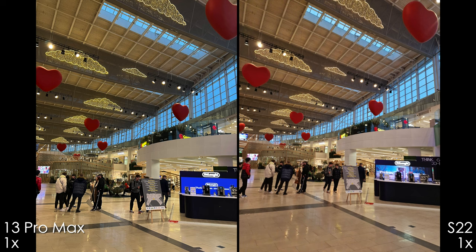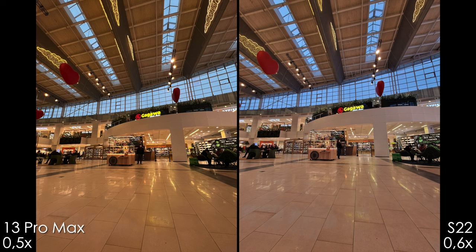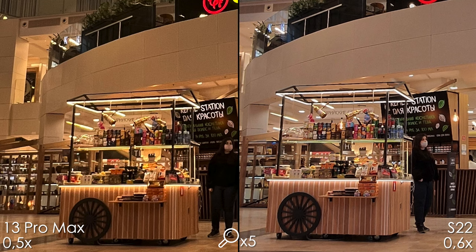The 1x camera indoors produced more over-sharpening on the iPhone and a lot more noise, and the Samsung looks okay. The ultra-wide lens also produces more noise on the iPhone, and Samsung has more detail.